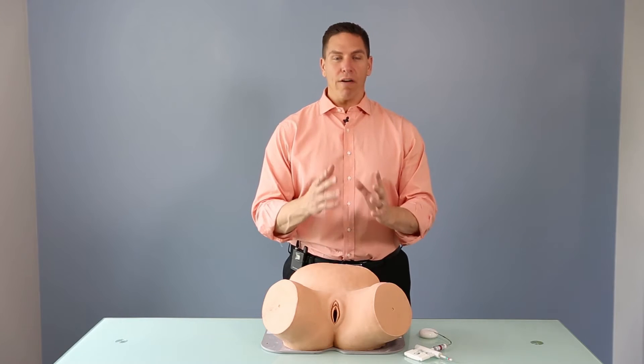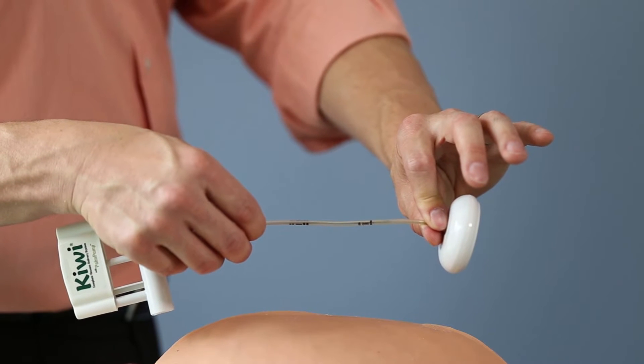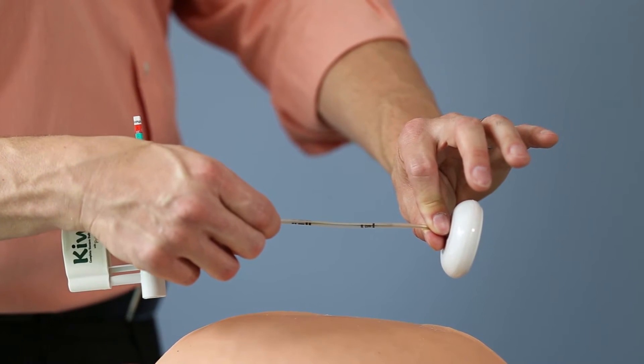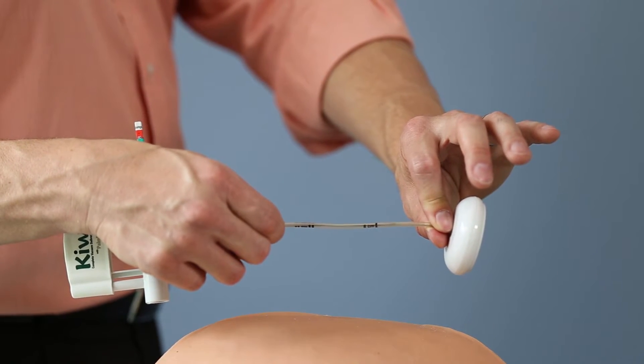This references the marks found on the Kiwi Omni Cup. On every Kiwi Omni Cup, there are marks on the stem at 6 and 11 centimeters. Those marks are designed to coincide with the marks naturally found on your hand.